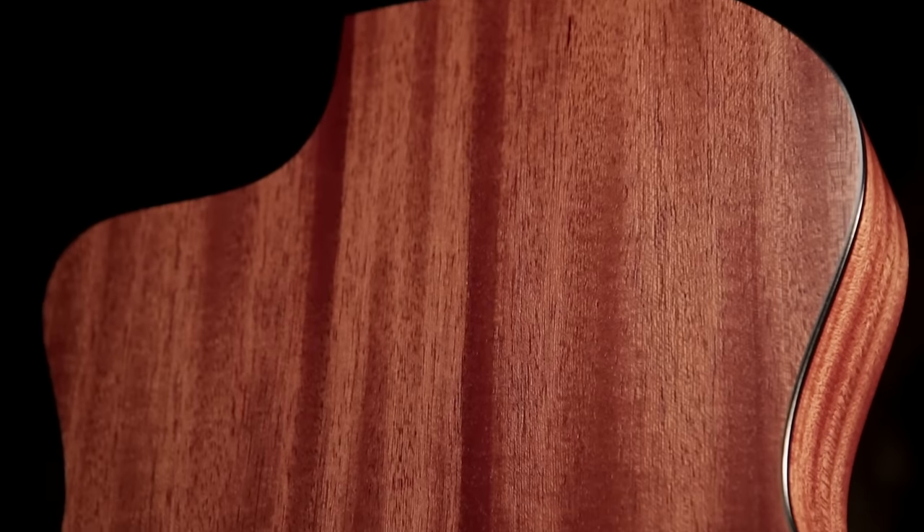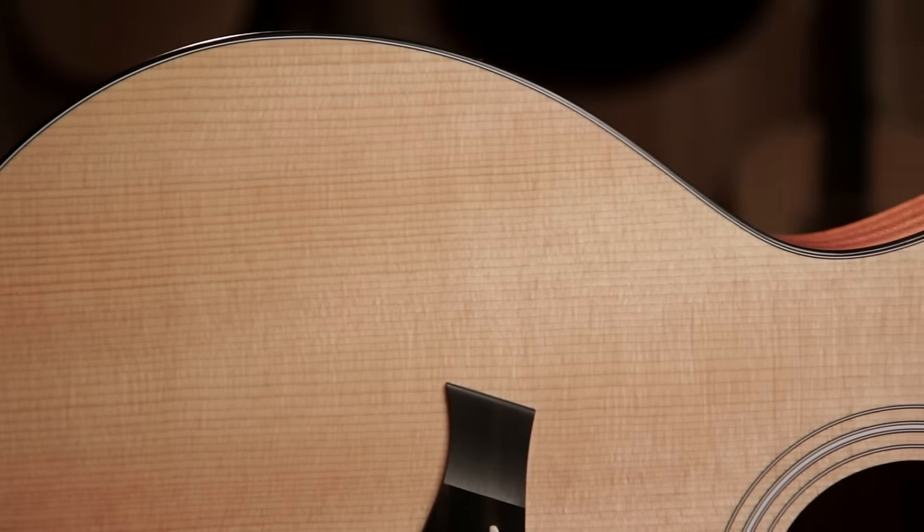This is very popular with a number of guitar companies. The body of this guitar is layered Sapele. Sapele is also known as African Mahogany or Stripe Mahogany. The top is solid Sitka Spruce.